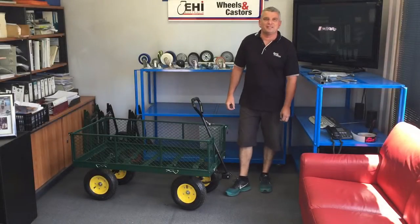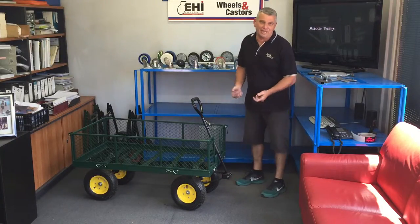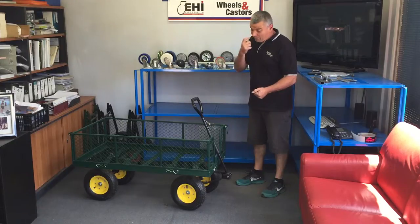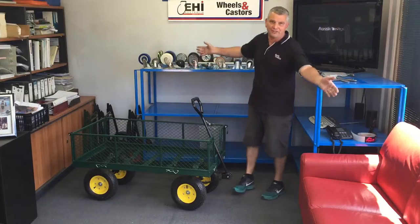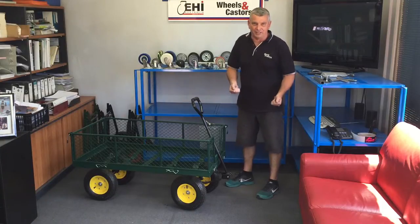Hi, I'm Mick from Aussie Trolleys and today I'd like to introduce you to our range of imported garden carts. The particular one I have here today is 1200 long by 600 wide with 300mm sides. What makes this cart unique is the sides are all removable so you can put larger objects on there. The sides are also foldable so you can have three sides up, one side down for easy loading.